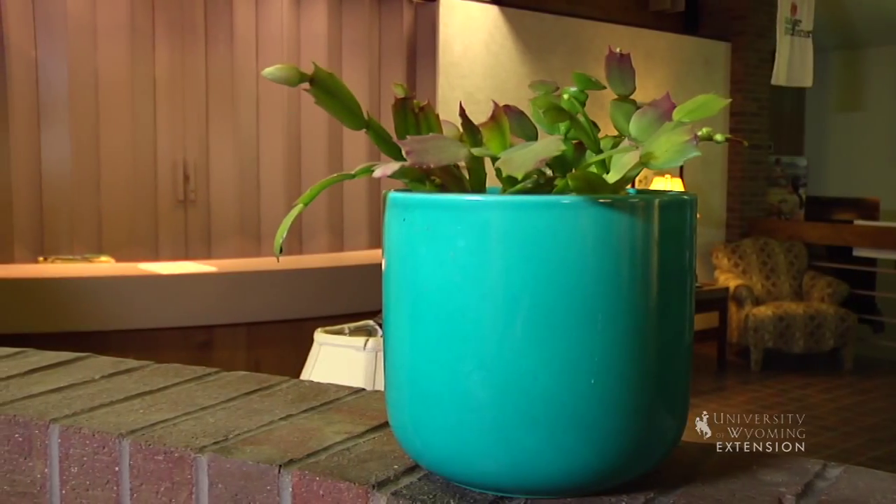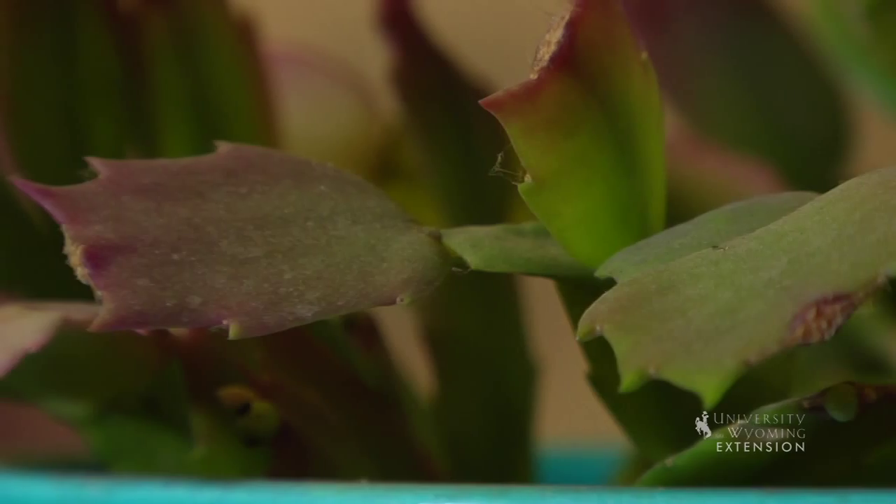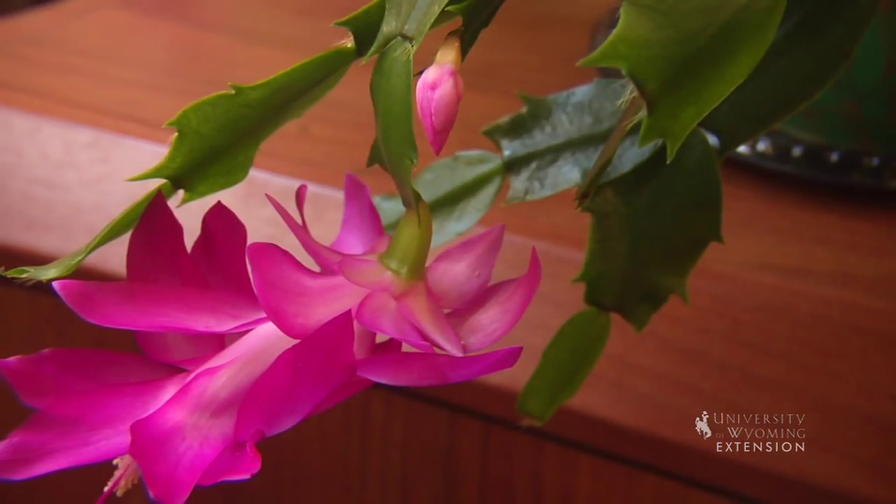Christmas cactus are a wonderful plant to have in your house year-round because they're fairly easy to care for and they tend to come into bloom at Christmas time or whatever holiday season — they bloom as if by magic because they tend to like long nights like we have in the wintertime and the cooler temperatures we have in our houses at nighttime.